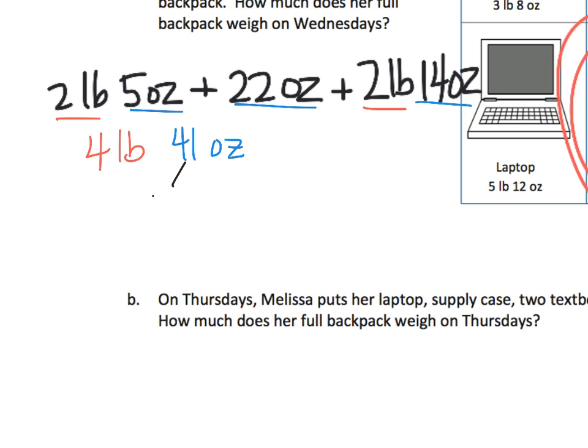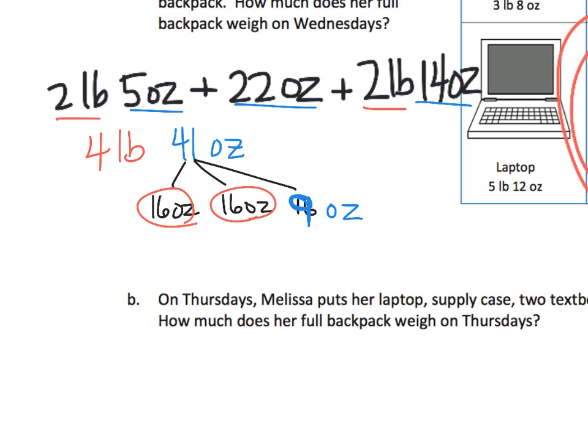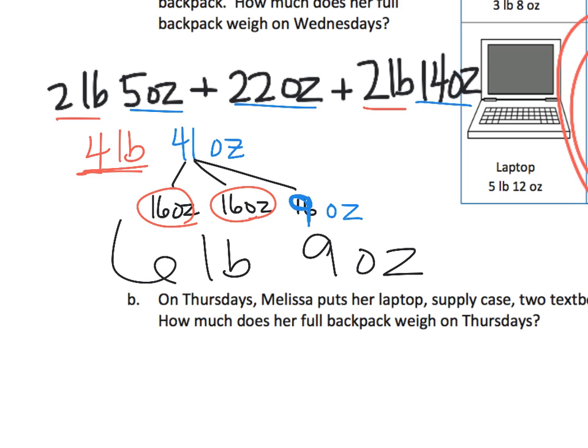Remember, 16 ounces equals a pound. So 41 ounces can be broken up: 16 ounces is a pound, another 16 ounces is a pound, plus 9 ounces remaining. That's 32 ounces accounted for in 2 pounds, with 9 ounces left over. Adding those 2 pounds to the 4 pounds we already have, our answer is 6 pounds 9 ounces. And that's the work for question A.